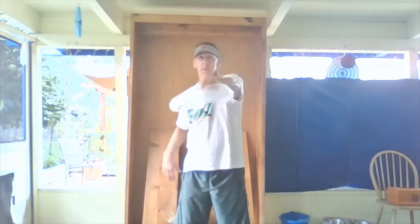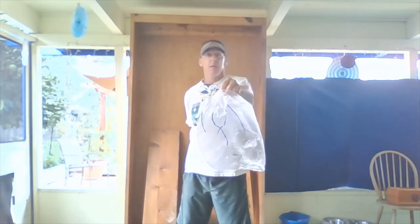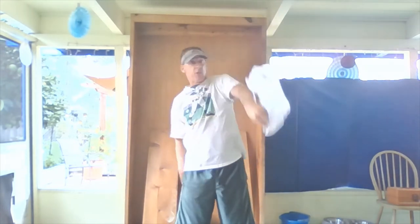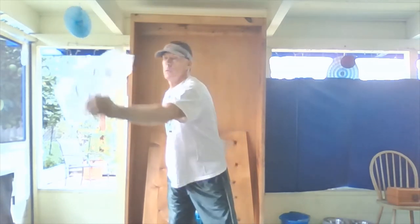Now we'll have a challenge — we're going to clap two times. Round motion, toss it up, clap two times, catch it with the same hand you tossed with. Do not switch hands. After I clap, I put it behind my back. Let's practice that — starting with my least favorite hand.